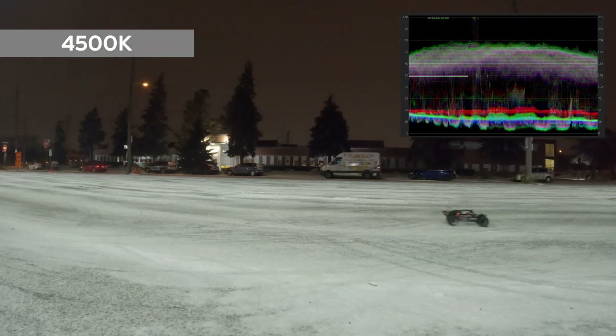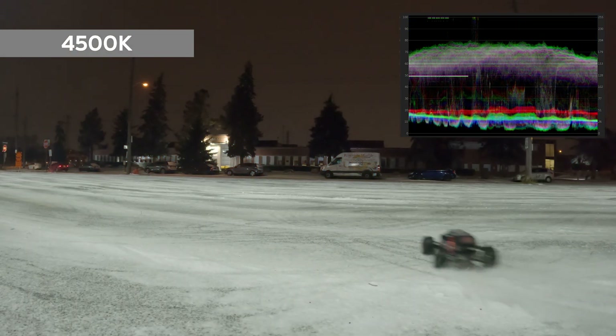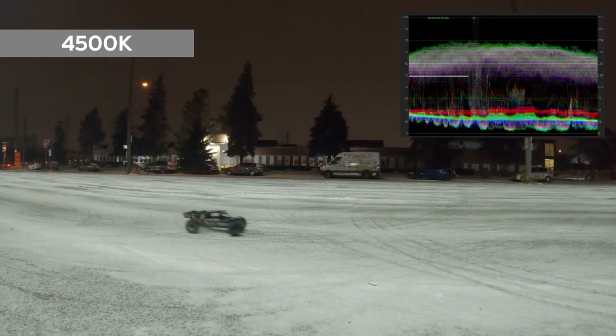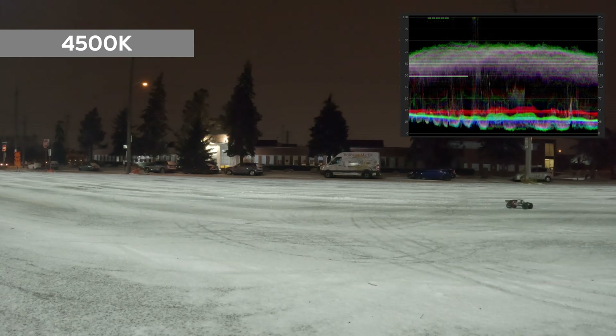Moving up to the 4500K, it is almost perfect, but as you can see the highlights and the mid-tones have a red and yellow tint to them, as shown in the waveform RGB scope on the upper right corner.